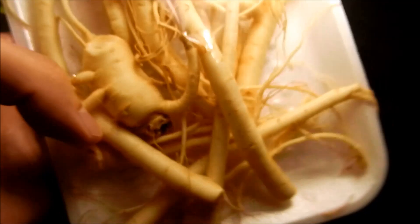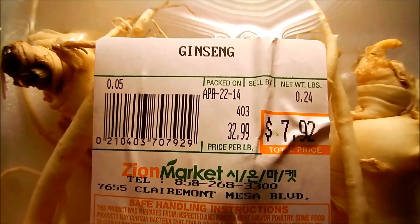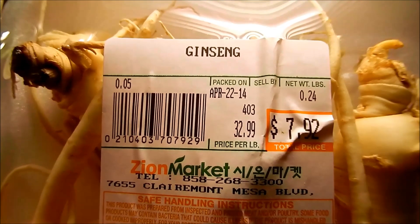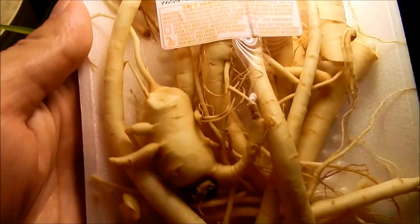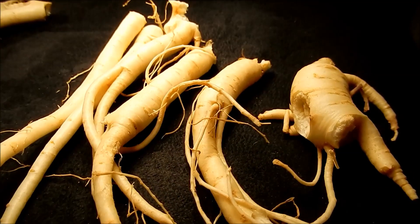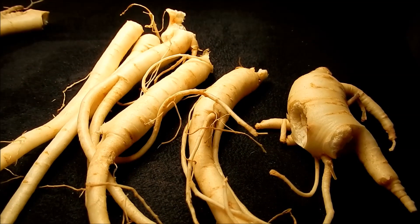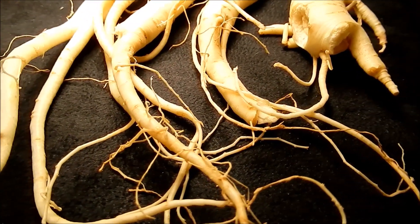The roots look very fresh, and I just wanted to try to grow this as a last-ditch effort to get some ginseng plants. It seemed like the easy way out — just buy some roots, plant them, and watch them grow — while I tried more seed germination attempts at my leisure.